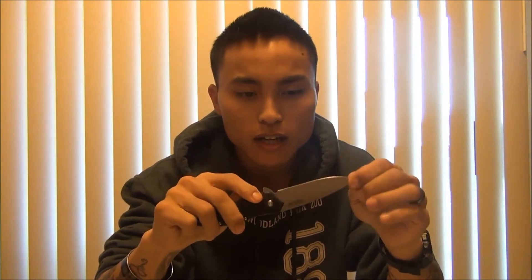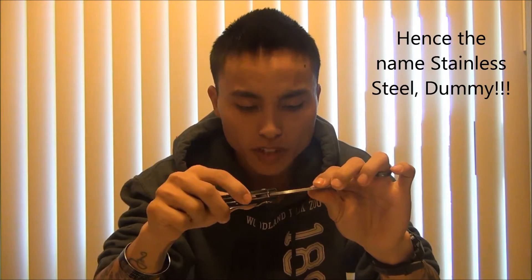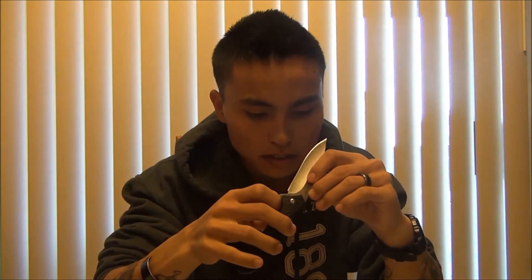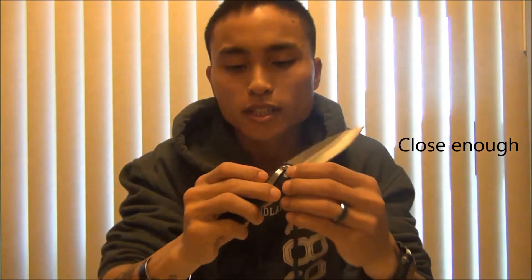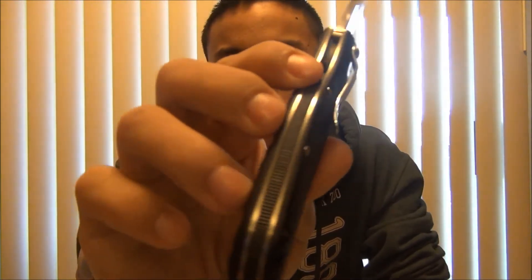A little bit about the knife: it's the model 1830, it's a stainless steel blade — stain resistant, rust resistant. It is a SpeedSafe and it has the slide lock, or lock liner, or whatever it's called. It's got a stainless steel lining on the inside all the way around.